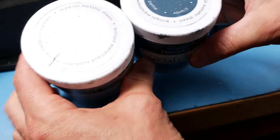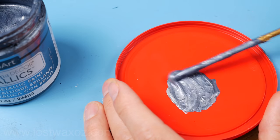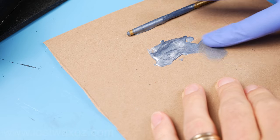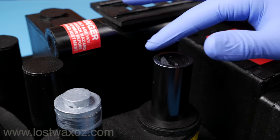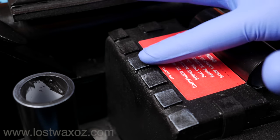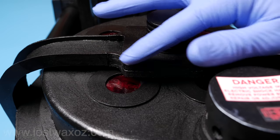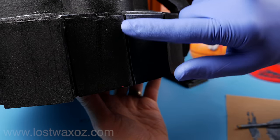I'm using DecoArt Americana Decor Metallics paints, mixing half and half silver and pewter — that gives me my favorite steel-ish color. Put the paint on some scrap cardboard and with a gloved hand rub just a tiny little bit of that paint onto your finger. Then rub your finger all over your proton pack. Basically we're trying to make it look like it was all originally painted black, and then through the wear and tear of excessive ghost hunting some of the paint got rubbed off revealing the metal underneath — the only difference is we're actually painting the metal on top instead of revealing it.